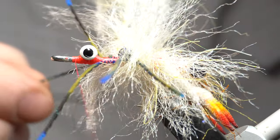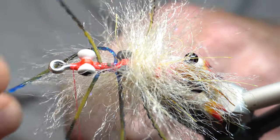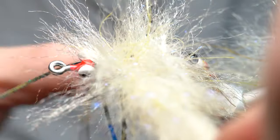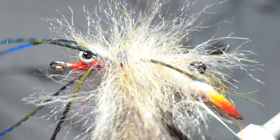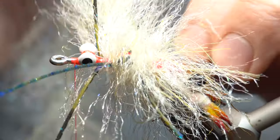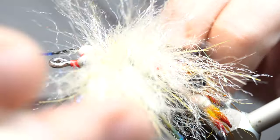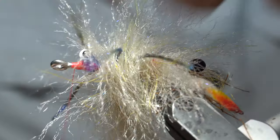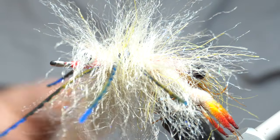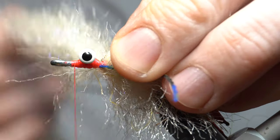Then you're going to jump under those dumbbell eyes. You can see the dumbbell eyes right there — I'm going to pull this leg out of the way and jump under. Pull that leg out of the way, stay in front. And then we're going to go in between the two splayed-out legs like so. I'm sorry, it's kind of hard to see — my fingers get in the way. So now we're in between — you want to pull those legs back.